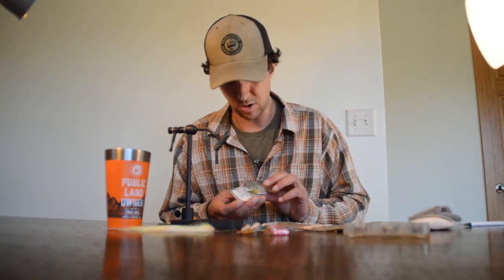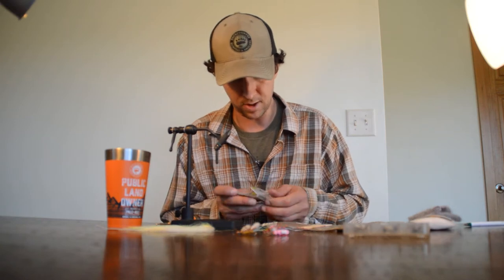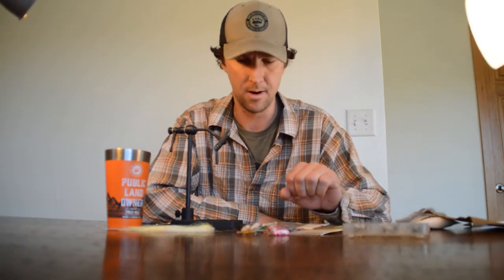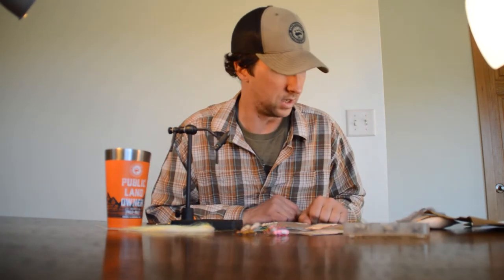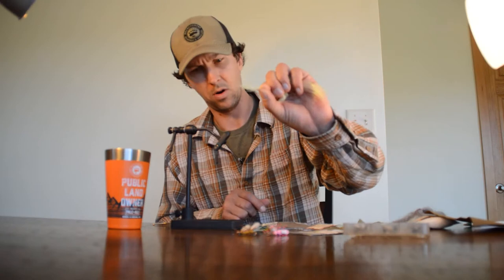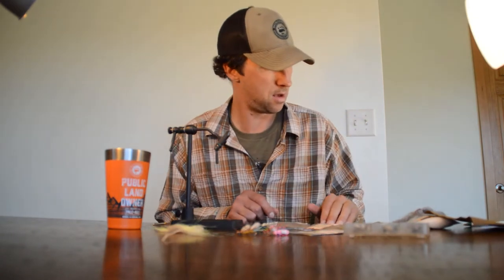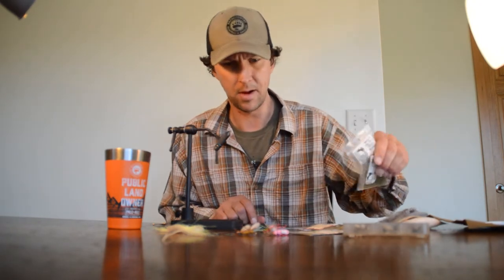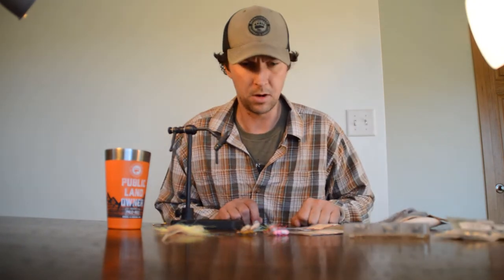For the Chubby Chernobyl skwala version today, I'm going to use a size 8 hook. This is actually a nymph hook with a heavier wire — this fly has a lot of foam and buoyant materials, so I'm not concerned about the heavier wire. We're going to need a tail; I'm going to use some pearl crystal flash today, and for the body some olive dubbing for the skwala.